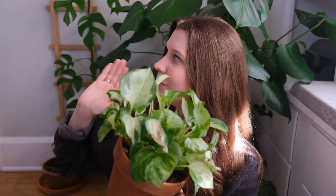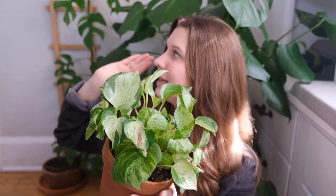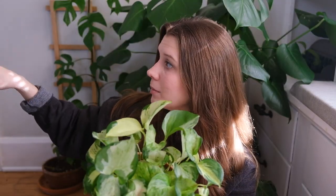My philodendron Brazil and my Scindapsus pictus argyraeus on the other side of the room, farther from the window, are growing a lot faster than this guy — and he's closer to the window, getting more light, more water. He's supposed to be a low maintenance pothos but I feel like he's just not rewarding me very much. I do have some pieces of this propagating right now and I think I want to try a version of it climbing up a pole.